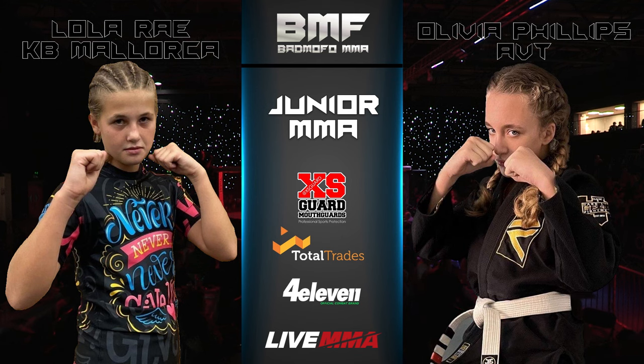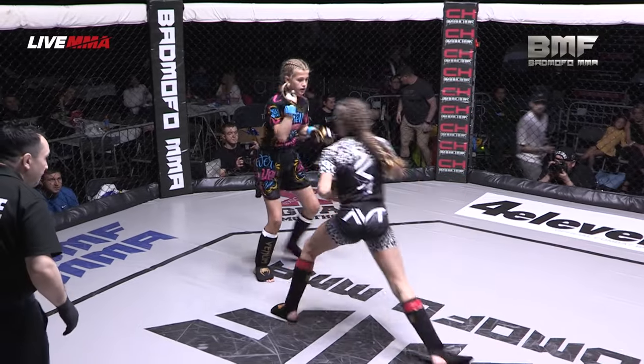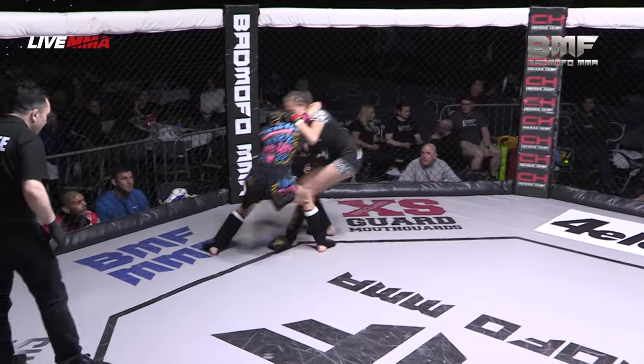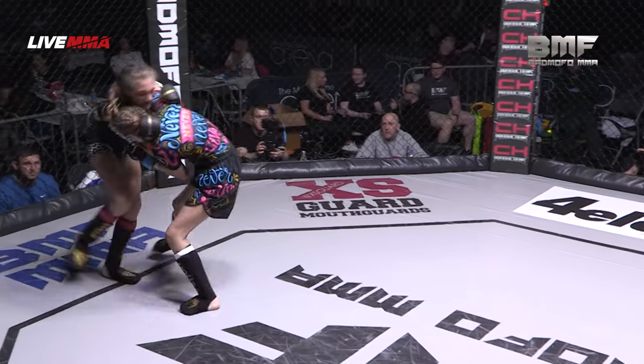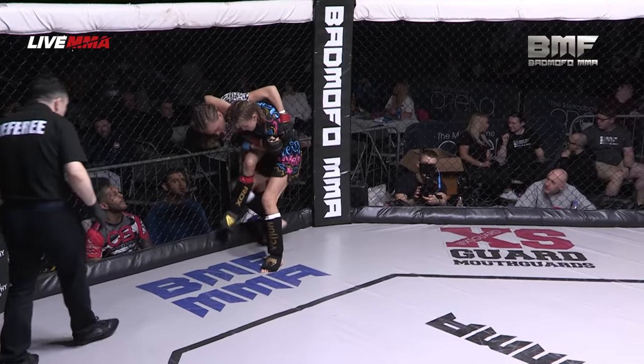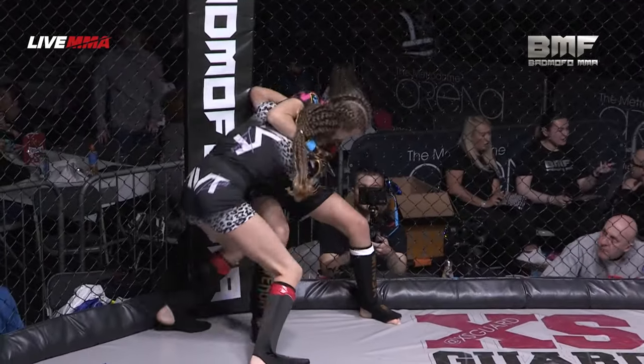We're back in the MMA female division — two young rising stars. Lola Ray taking on Olivia Phillips. Straight into a scrappy affair immediately here, with Lola travelling all the way from Mallorca for this one.